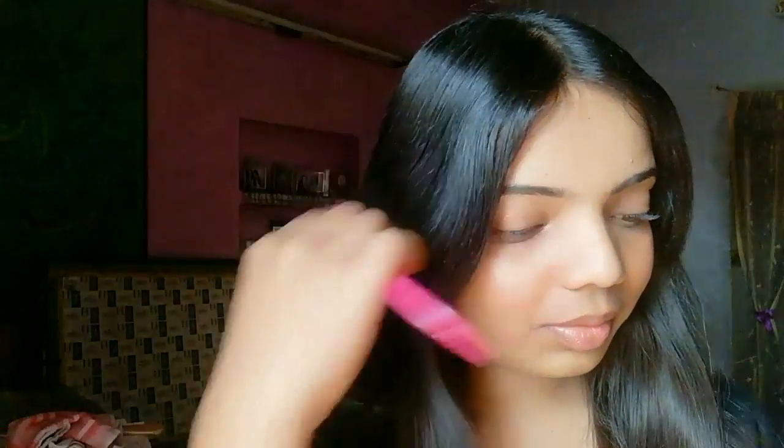Hello my beauties, welcome back to my channel. My name is Veronica and today I'm going to show you how to manage your oily greasy hair instantly. Many times we have to go outside and we are not able to wash our hair, so this trick is surely gonna work out.